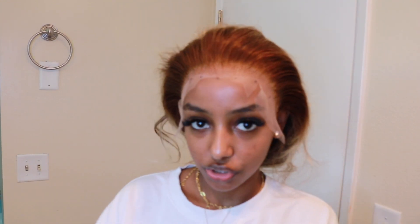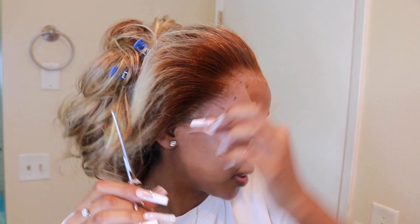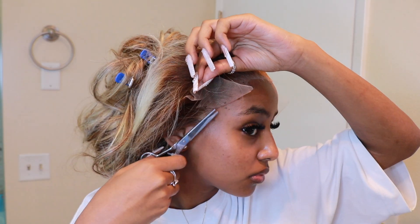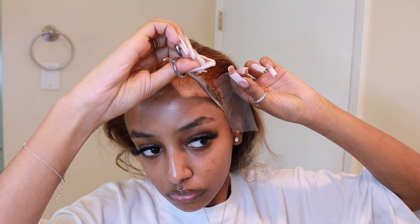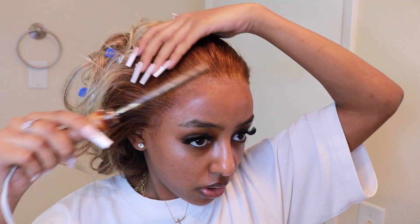I'll go in sections and use my outer razor. I'm going to switch the scissors because this is a little tricky. I think there's a bit of lace left that I can still cut, so I'm going to cut that off camera. Alright, that looks really, really good. I just put some more foundation on so it can match even better.